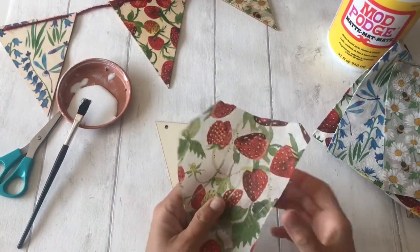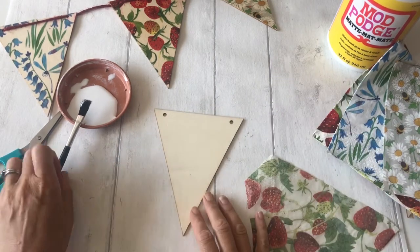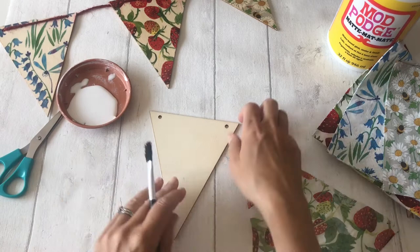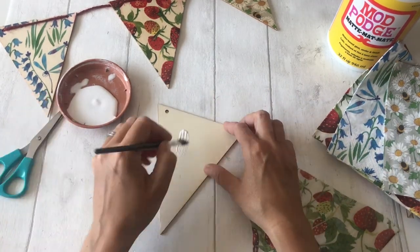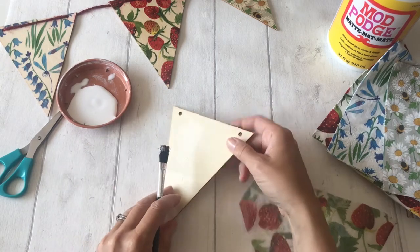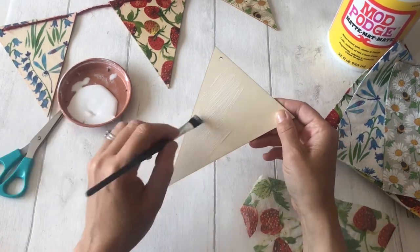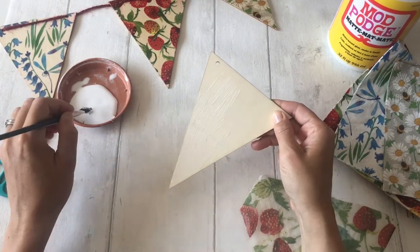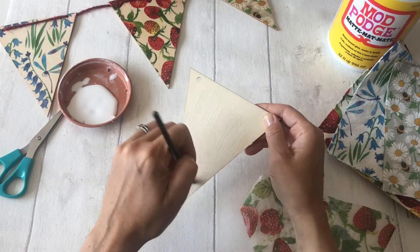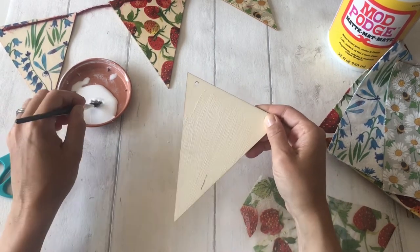Now I'm going to get ready to start my decoupage. The first thing I need to do is get my paintbrush and put a nice light coat of Mod Podge glue over the top of my bunting. It doesn't want to be too thick — just a nice light thin coat — but you do need to make sure you've painted it all over.